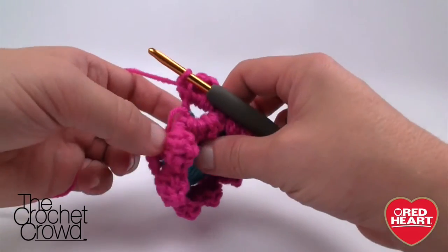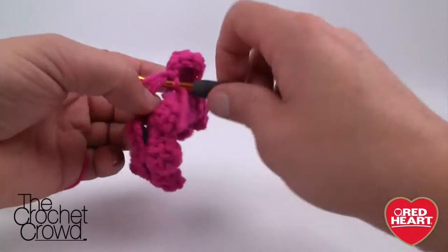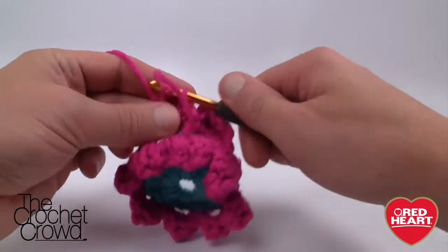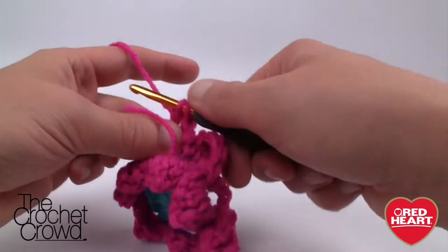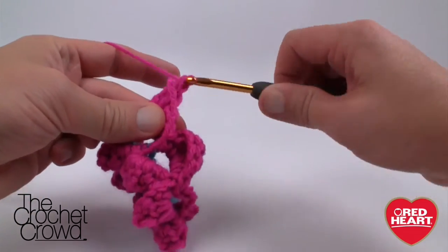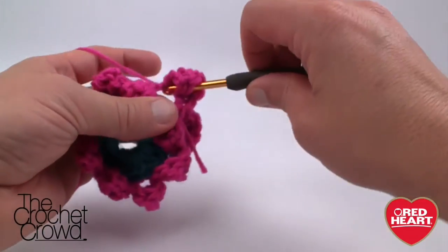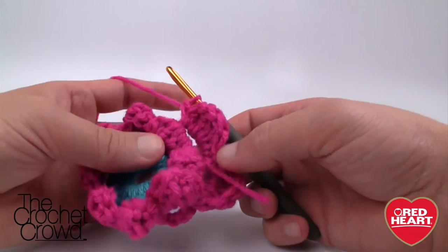We don't chain between petals — just immediately grab the next chain-four gap and start again. So: single, double, three trebles, double, single. Continue doing that all the way around on this round. When we come back, we'll be done using this pink and will move along to the exterior of the square.